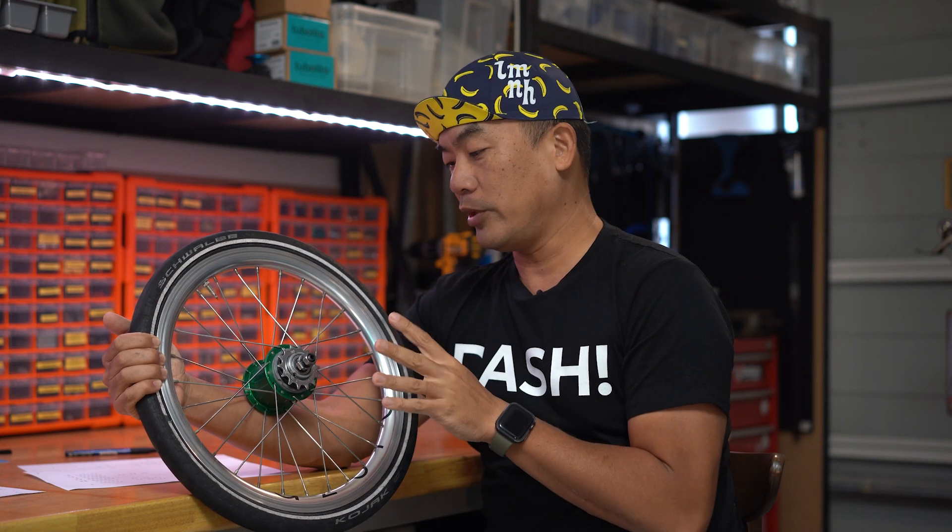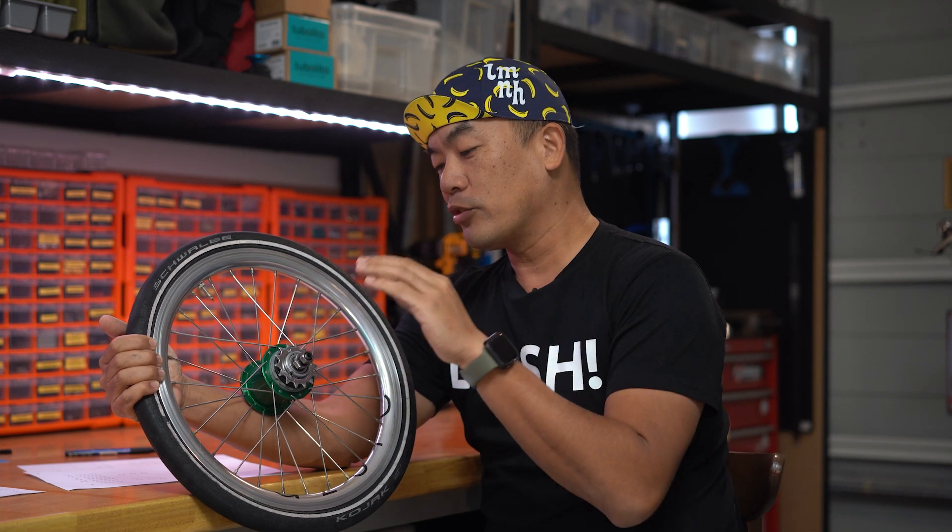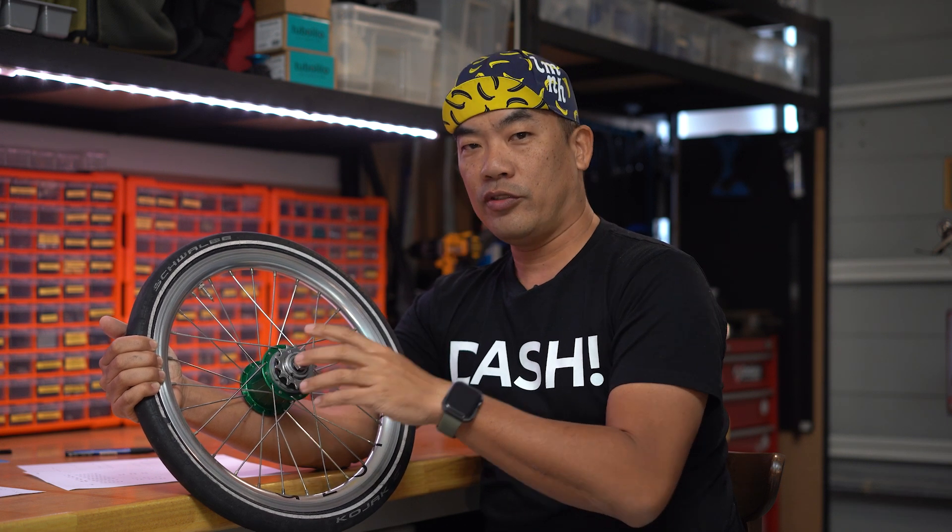I just pulled out my rear wheel from my Brompton. It is a Sturme Archer SRF5 five-speed rear wheel. I'm having a little bit of issues climbing up the little slope and I'm going to see if I can give myself a good fix. Are you interested to learn how? Let's go.